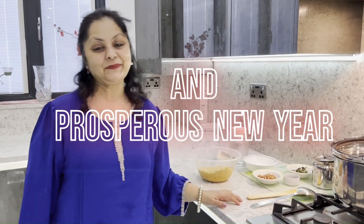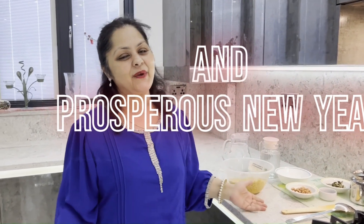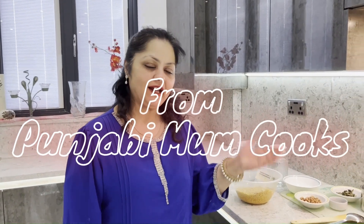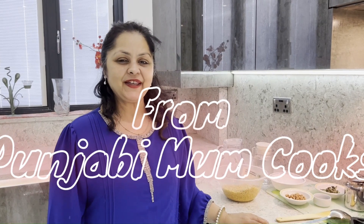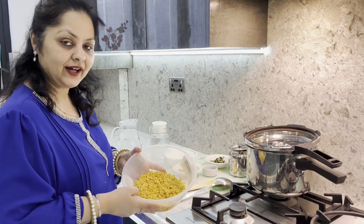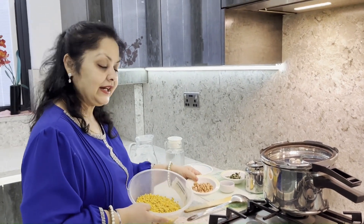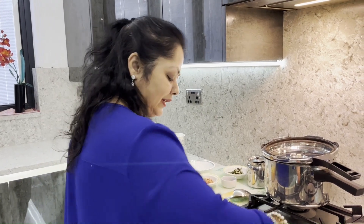Friends, welcome back to Punjabi Mom Cooks! It's Diwali — wishing you all a very happy Diwali and a prosperous new year. I'm going to make a Punjabi thali today, very special. I have got tuvar dal and I'm making peanut tuvar dal — it's something different.